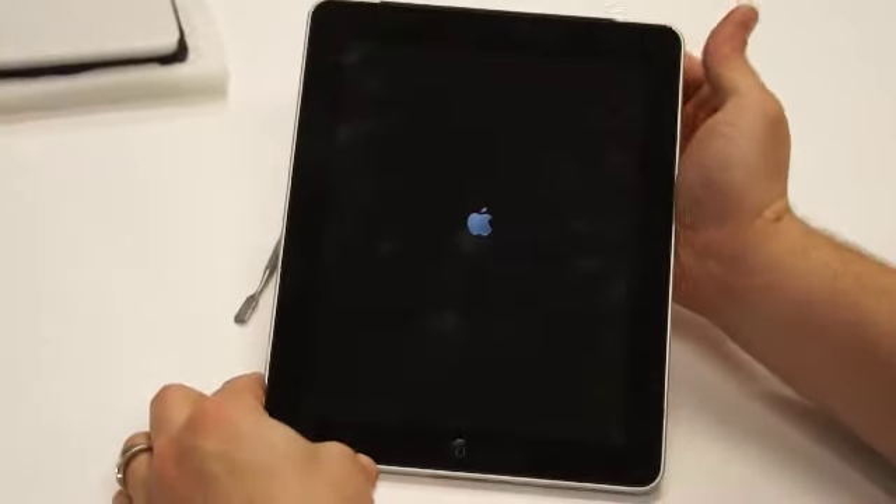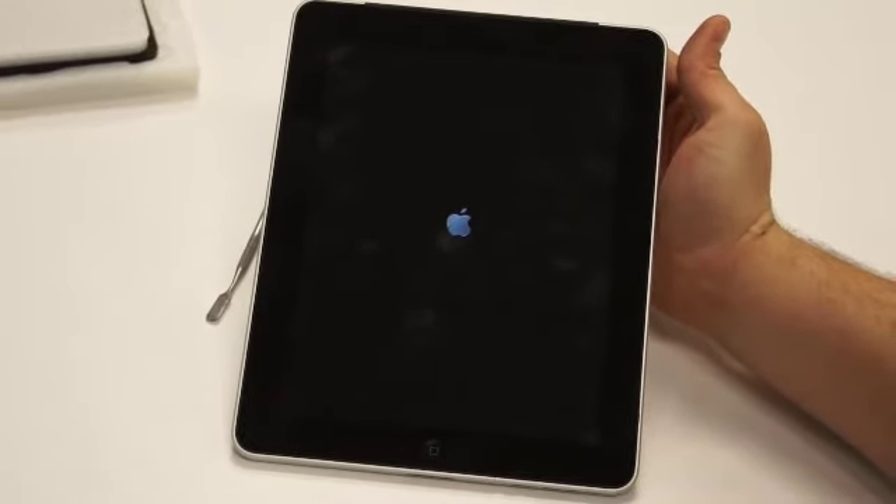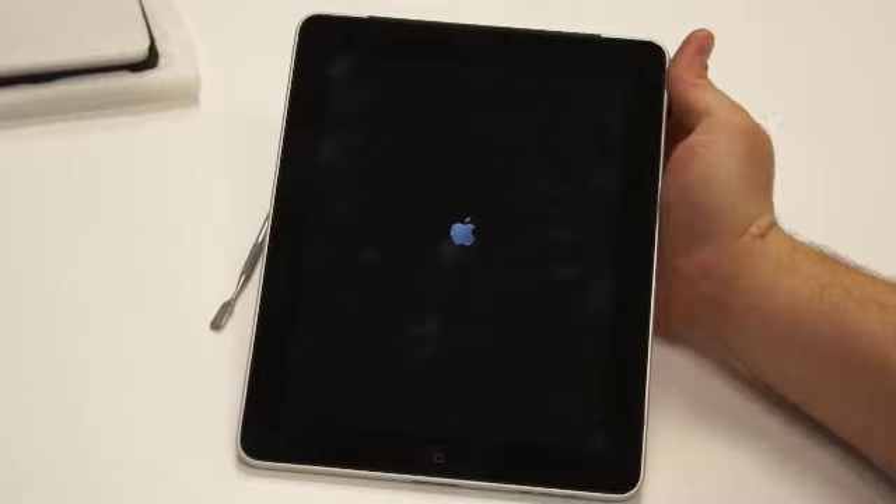Then power the device on to make sure it works. And that is the iPad screen replacement — in less than 10 minutes. Thanks for tuning in.